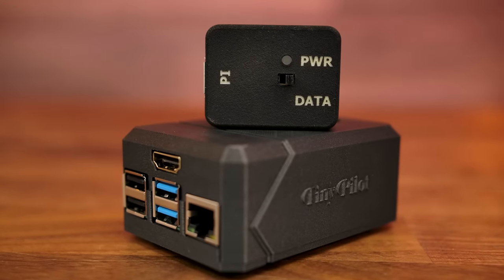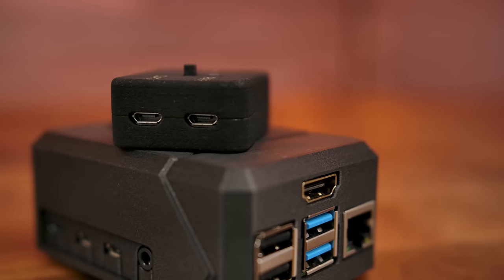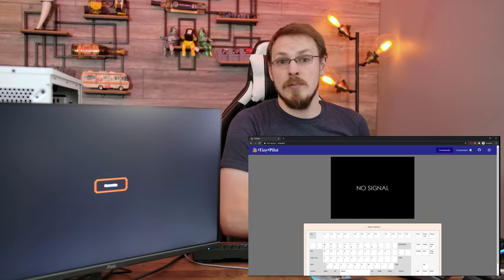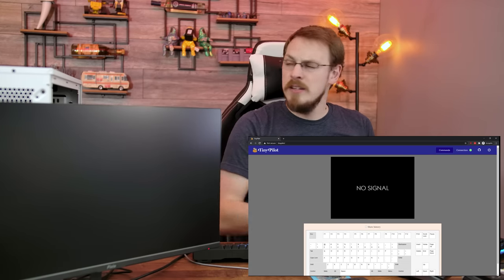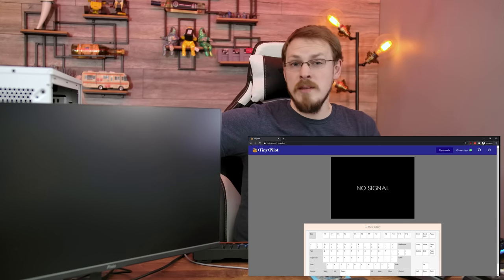Let's go ahead and plug it into a PC and see how it works. Right here you have your power and data convergence box. The power goes in one side and the data goes in the other. The data line is the USB connection to your host computer, which is able to control the keyboard and mouse. Then the USB-C cable off of that plugs right into the side of the Raspberry Pi. The only other things required are the HDMI from your PC and Ethernet in so you can actually access the Pi remotely. We're going to start off by powering up the Raspberry Pi — there's a power switch on the data and power box. Once TinyPilot has loaded up, this is the website it brings you to. There's obviously no signal to the HDMI right now as the computer isn't on, so let's go ahead and fire up the PC.